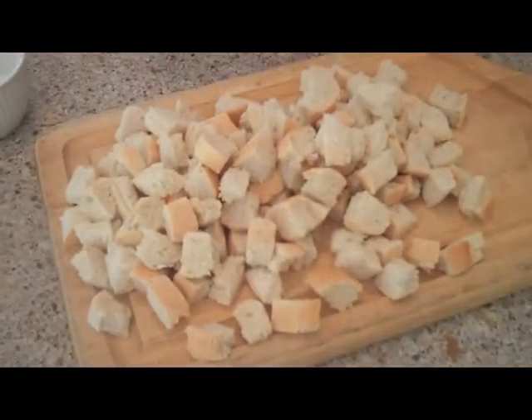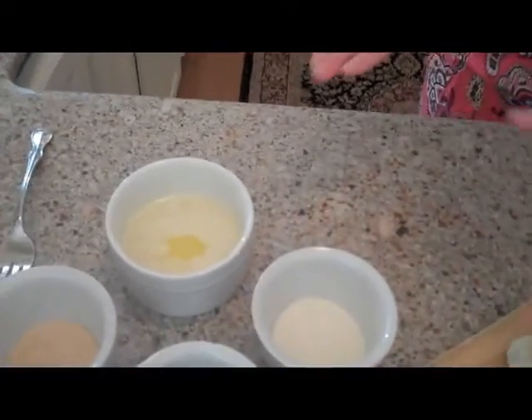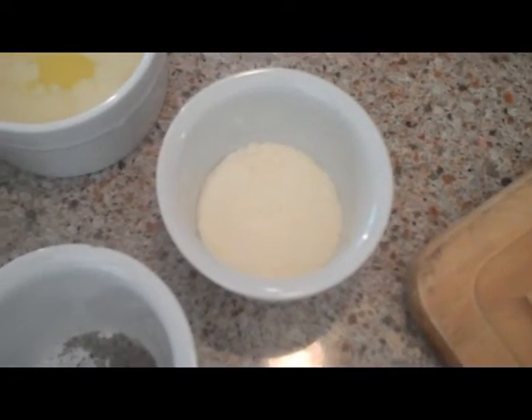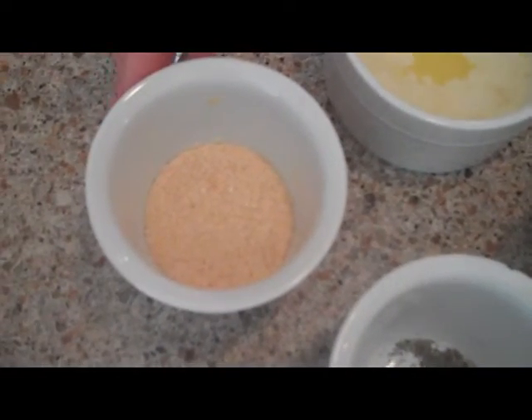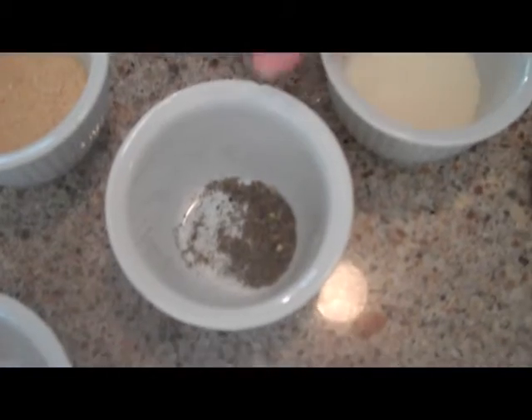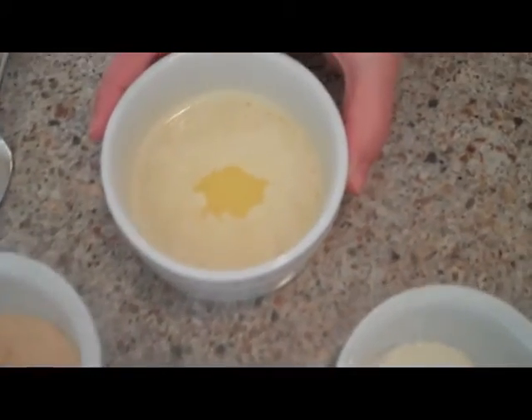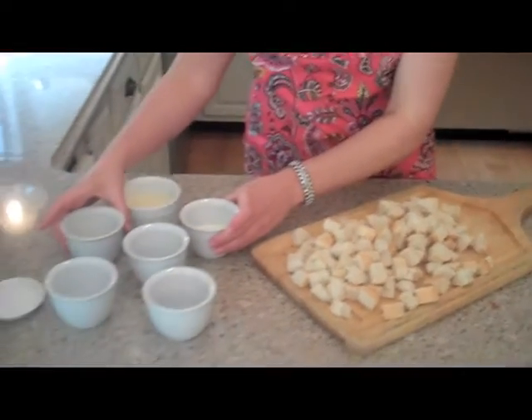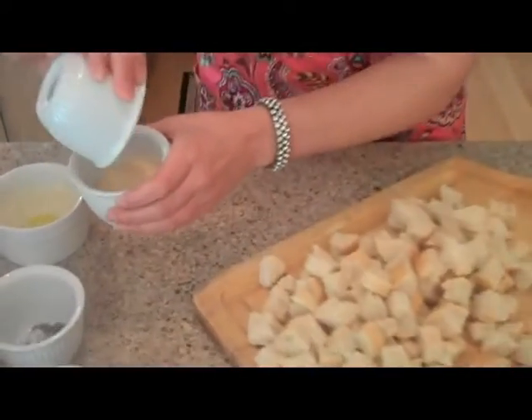I've finished cutting the bread into crouton-size pieces, so my next step is going to be to show you the spices involved. First we're going to add two tablespoons of fresh grated Parmesan cheese, then a tablespoon each of garlic powder and onion powder, one teaspoon each of dried basil and fresh cracked black pepper, one eighth teaspoon of red ground pepper, and salt to taste. To bind it all together we're going to use five tablespoons of melted butter. I'm going to mix all the spices together so they're fully incorporated and every crouton will taste the same.